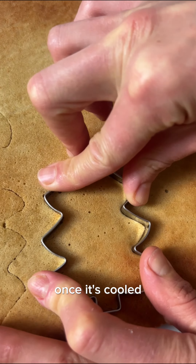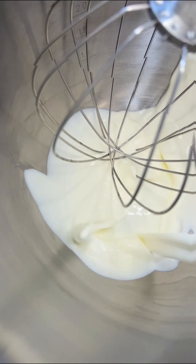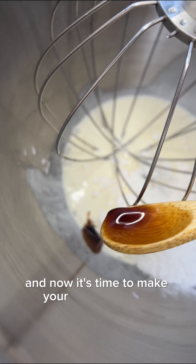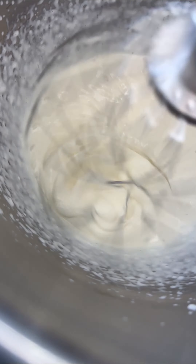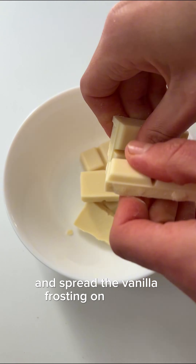Once it's cooled, you cut out some Christmas trees and then slice them lengthwise. Now it's time to make your vanilla frosting by mixing whipped cream, powdered sugar, and vanilla into a bowl, and spread the vanilla frosting on the tree.